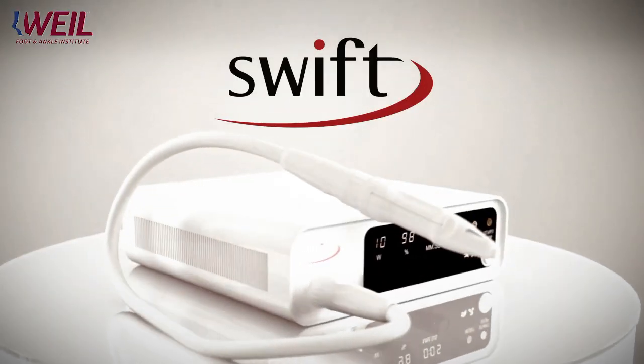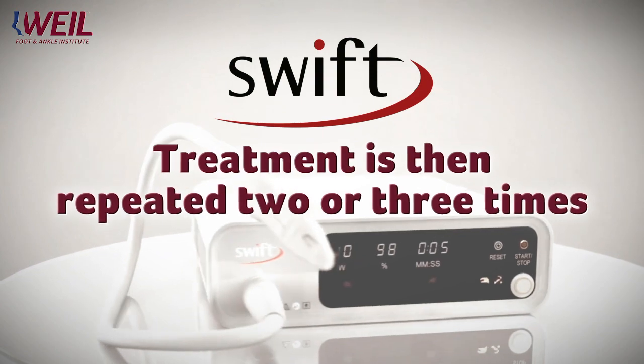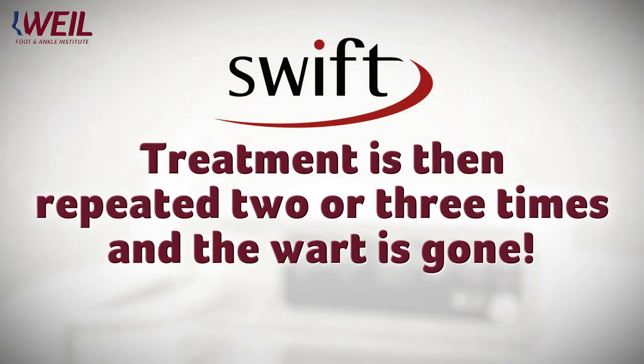That's it. You're able to resume activities, and then we see you back in one month. We typically repeat the treatment between two and three times, and the warts are resolved.